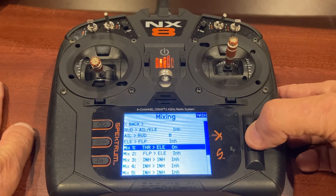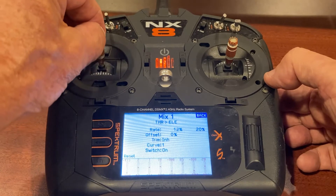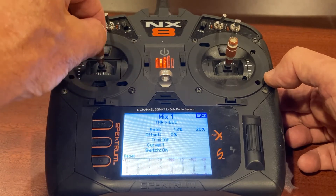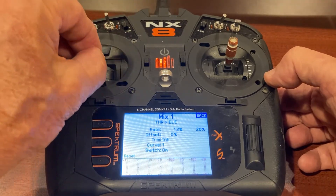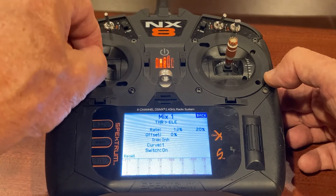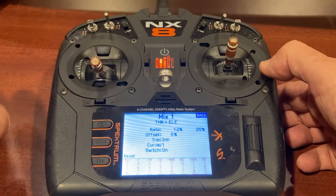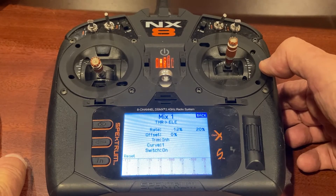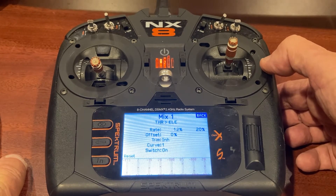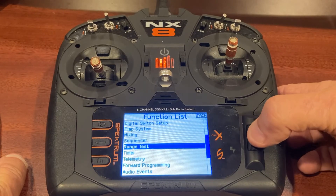I've also got a throttle-to-elevator mix set up. The rates I used are 12 and 20. With power off, it moves the elevator down — with this setting I get level flight at all power settings. As I move the elevator down and the power up it's nicely coordinated. I don't need a lot of elevator to correct for speed. However, if you're at full throttle and you chop the throttle, the excess speed you've built up will result in significant ballooning — you're creating a lot of lift, the elevator comes out, and that airplane's going to climb.